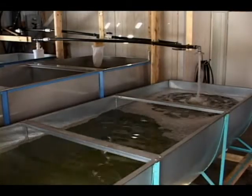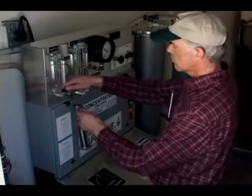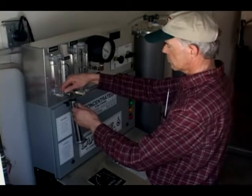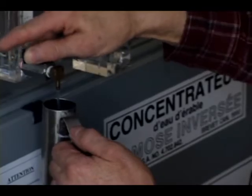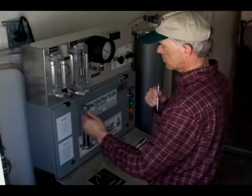The sap is pumped to a storage tank in the sugar house. Many maple producers use partial reverse osmosis units, which allow them to increase the amount of sugar in the sap, thus reducing the time and costs of boiling concentration.